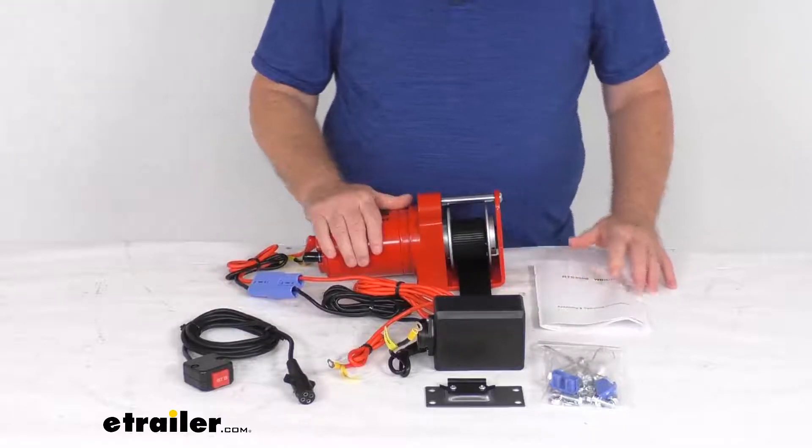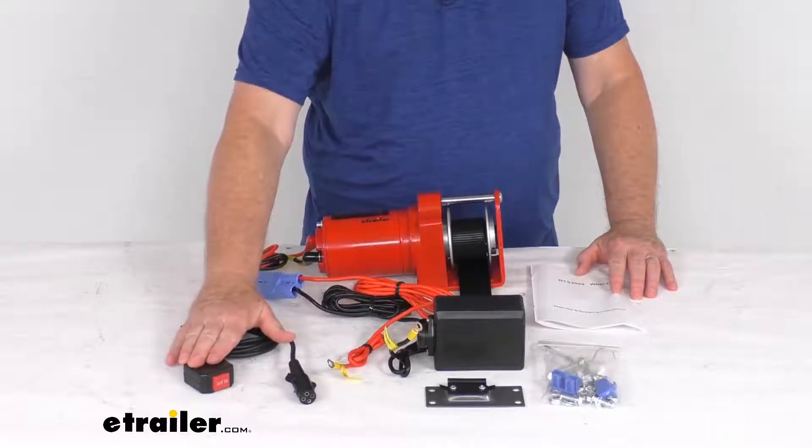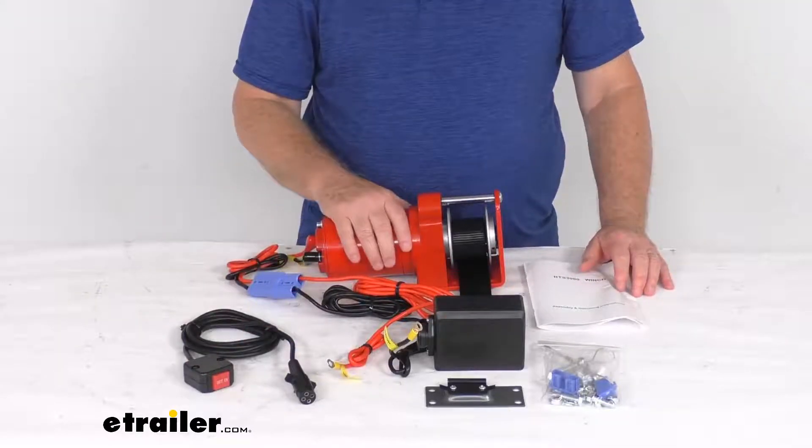But that should do it for the review on this replacement 12-volt single-speed electric winch with the in-cab switch for your SnowBear personal and UTV snowplows.